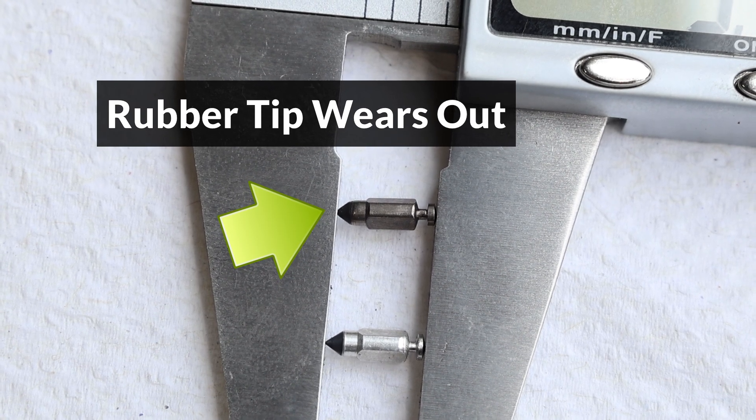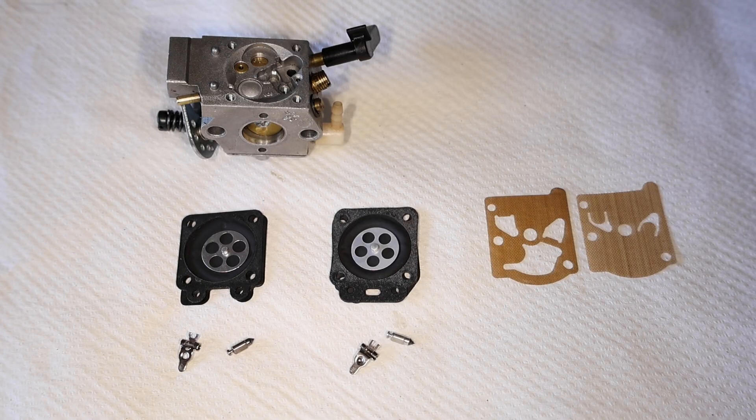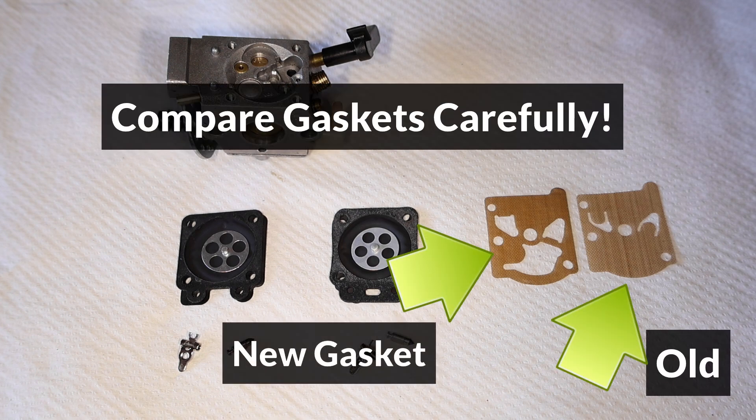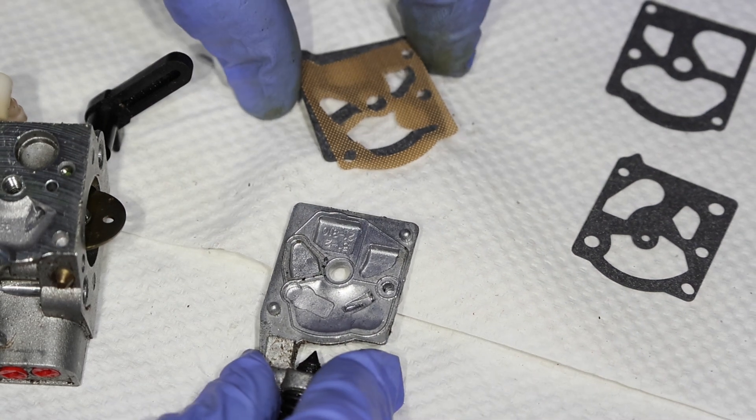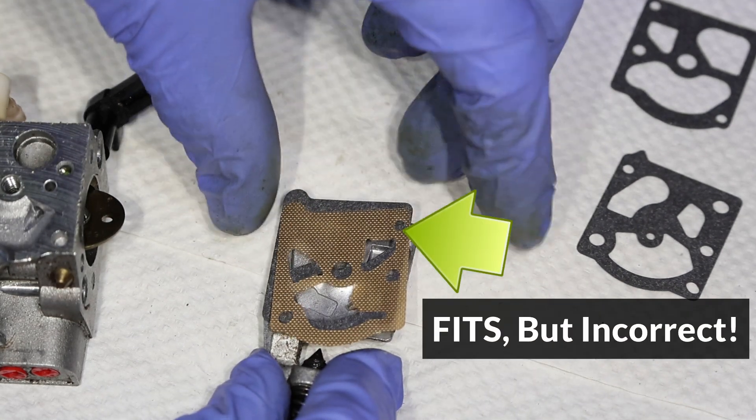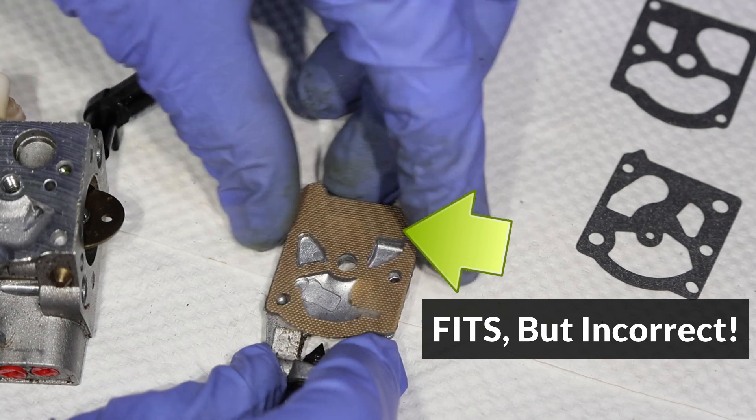Even if the old needle looks okay, it might not seal properly. One more thing to watch out for when comparing parts is gaskets that look very similar to the old ones, because the smallest difference can cause problems. This new gasket was included with the rebuild kit, although it's not made for this carburetor, and if it's installed by mistake, the trimmer will not start.